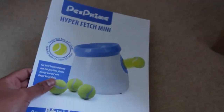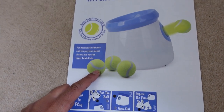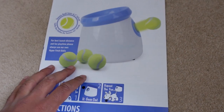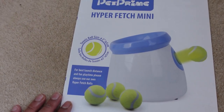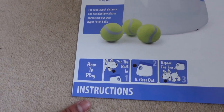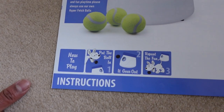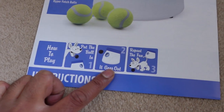Inside there's a little leaflet. These tennis balls are smaller than normal tennis balls — you can't use normal ones. You can buy an additional pack of balls for £9.99 and I'll leave links below. These balls will not work in the tower if they get too wet or damp, which is a bit of a design flaw since a dog's saliva will make them wet. But if you've got a few balls you can rotate, that helps. It says how to play: put the ball in and it goes out — that's pretty much it, and you'll need to teach your dog to do that.